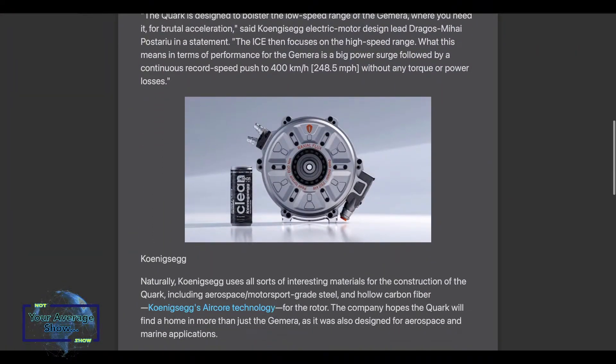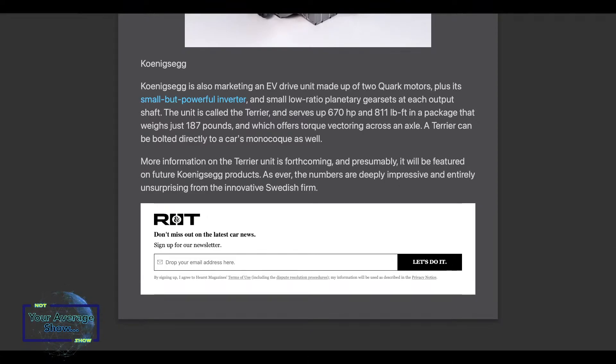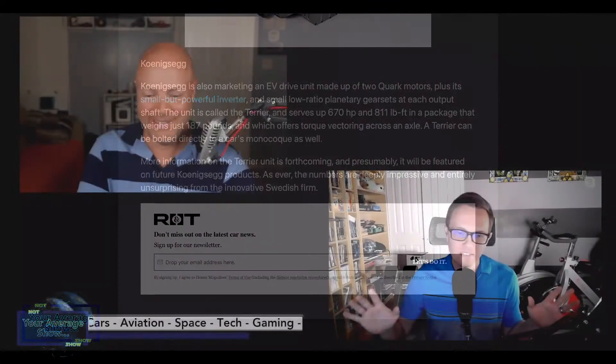This is kind of the first iteration of this design, and they're going to continue to innovate. They also unveiled something called the Terrier. The Terrier from Koenigsegg is two Quarks joined together with planetary gears and its own onboard inverter — a more powerful package. This Terrier — two Quarks with the inverter — puts out 670 horsepower at 811 foot-pounds of torque. That whole package, obviously without batteries, weighs just 187 pounds. This is literally a drop-in swap for EVs who want some crazy numbers.